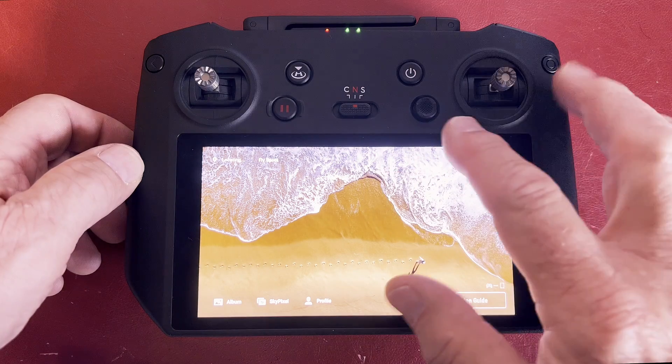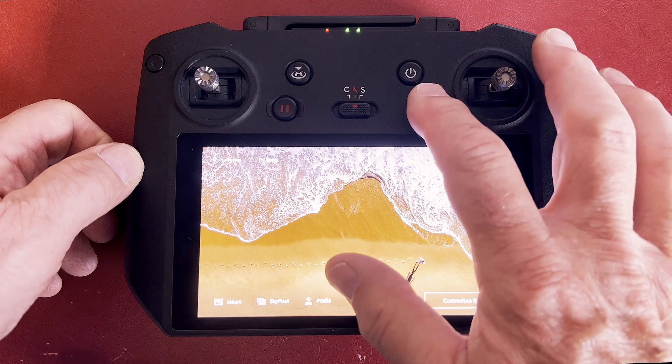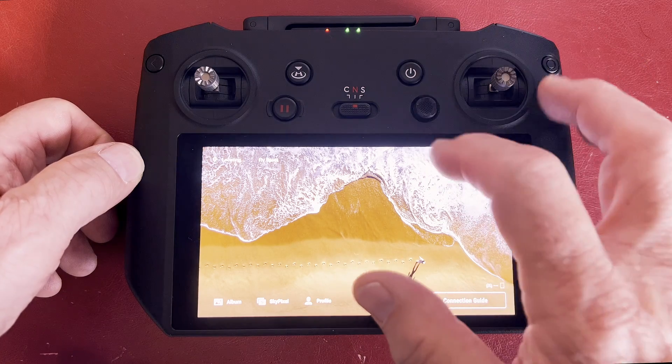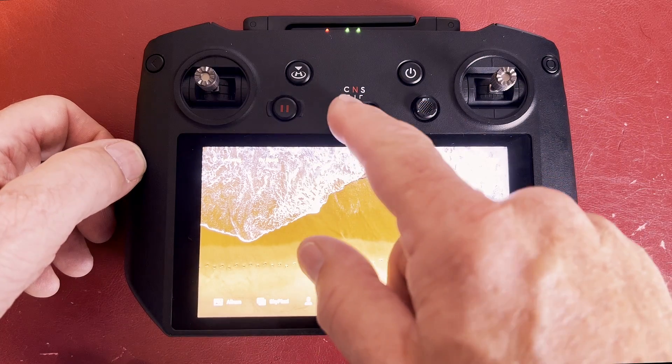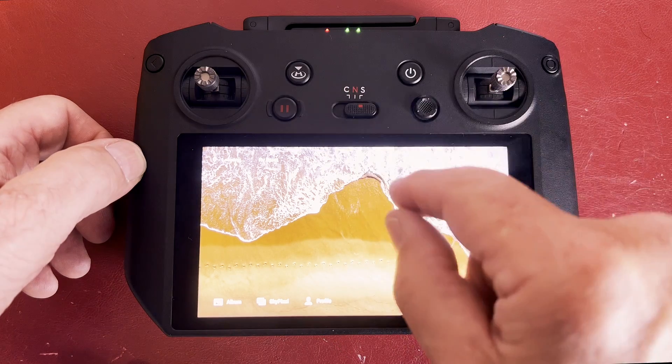This is the on/off button. And then you've got a joystick here which goes four different directions and also presses physically down — so there's five different commands that you can reprogram on there. Then we've got the C button down there, which is the cine mode, slow speed mode, normal mode in the middle, and sports mode to the right.